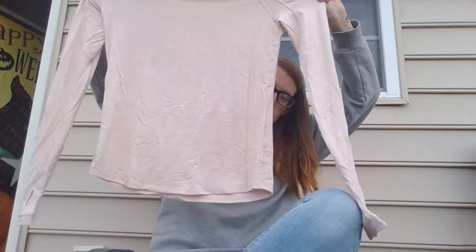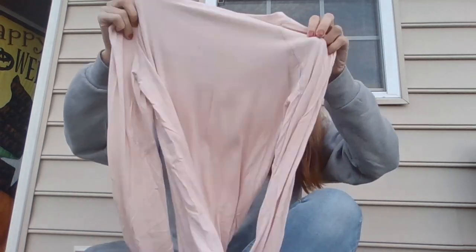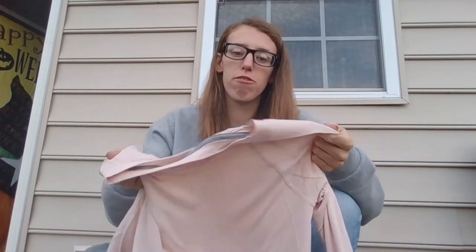It's got a lean cut, like a slim fit — what some people might call a ladies fit. These shorts come in at a whopping $64.95 at full price. This shirt is a little cheaper at $54.95.